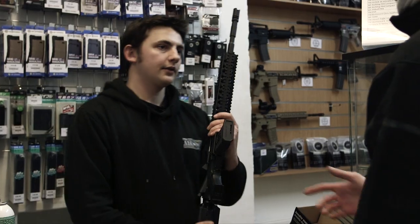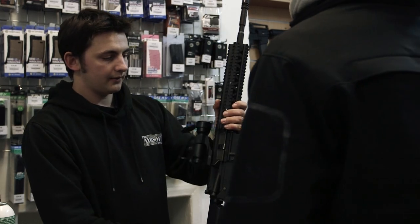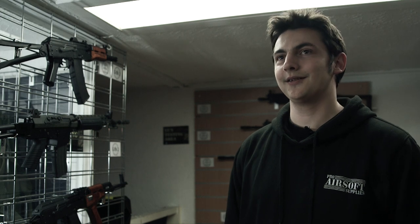Generally, the right thing to say to newcomers when they're just in is: don't buy anything, give it a go first. No point spending 600 quid on a rifle if you don't even like it.